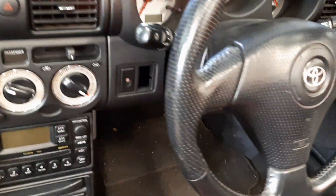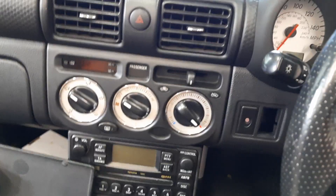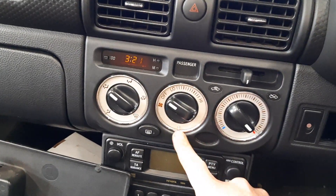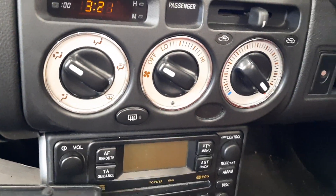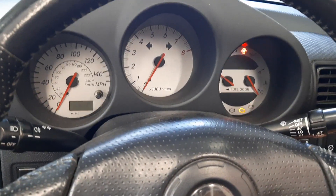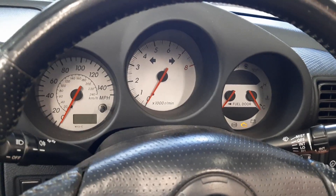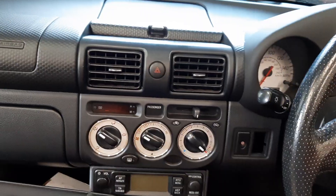The ECU is all plugged in. Now we'll put our key in the ignition. So the key is in the ignition — when we turn it on, the immobiliser light is still flashing. Yeah, so that means it won't start. It would help if my battery was a bit better, but that isn't going to go right now.